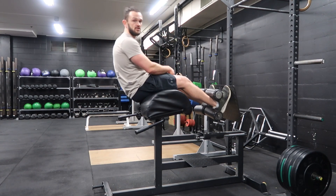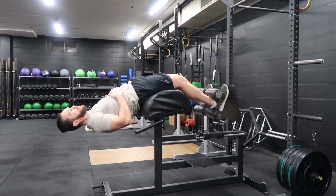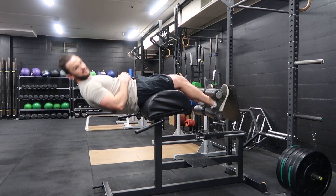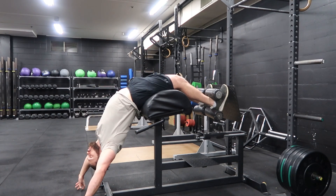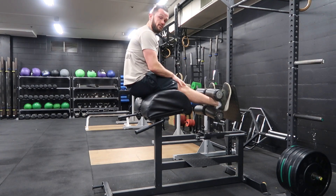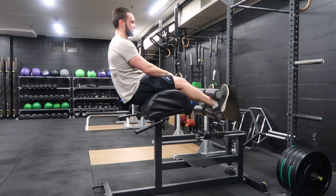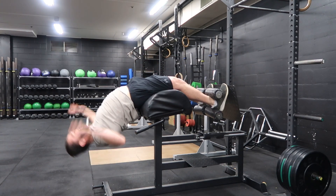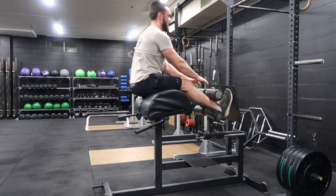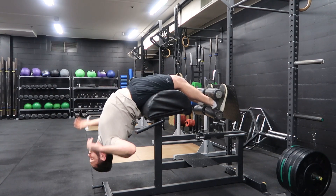Initially start by just controlling down as you feel comfortable and then coming back up nice and slow. But our long-term goal is to come down so we can reach the floor, and then to initiate my movement up, I'm actually going to squeeze my quads and lock my knees. I'm down, squeeze my quads, just spring back up, and then nice and slowly control the eccentric.